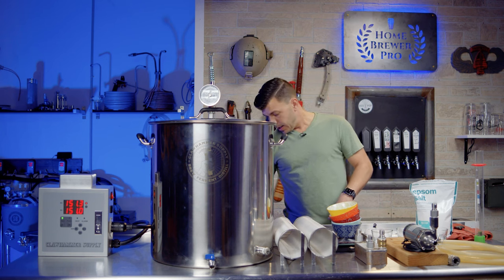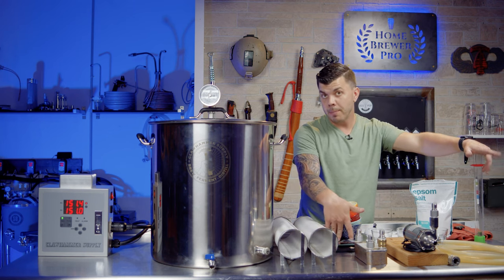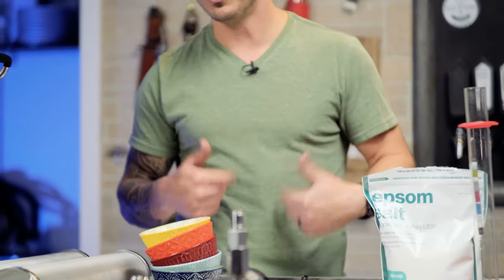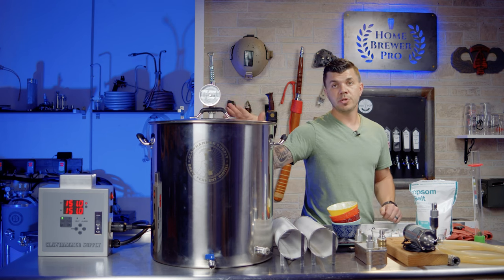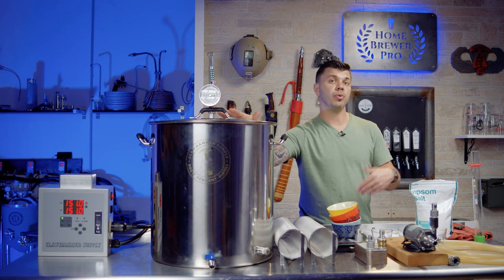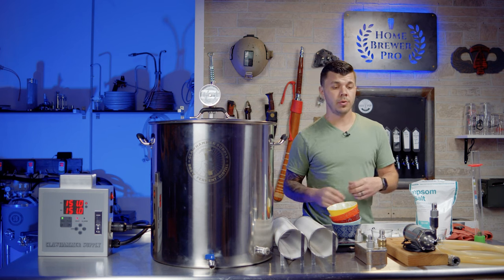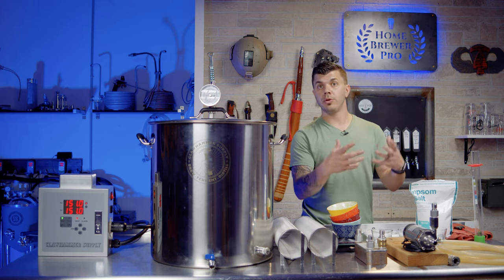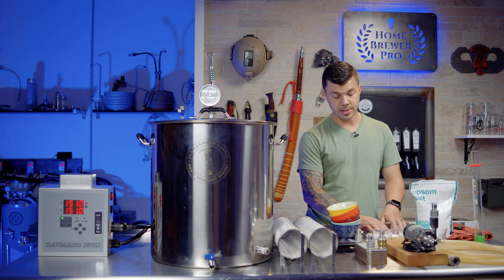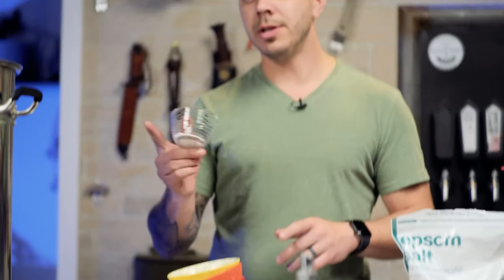Other equipment you'll use includes a hydrometer, bowls and a scale for hop additions, and water adjustment salts. To know what salts to add to reverse osmosis water or to adjust your city water, I put the recipe into the Brewfather app — you can also use BeerSmith, or the Brew'n'Water spreadsheet. You tell it your starting water profile and your target profile — say a hoppy profile — and it spits out the salt amounts. You don't need to be a chemist.